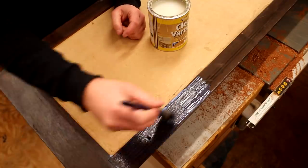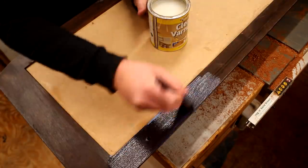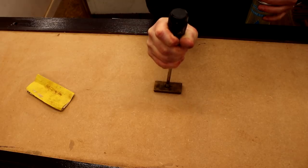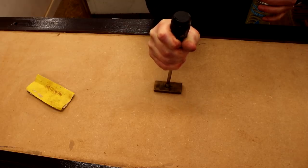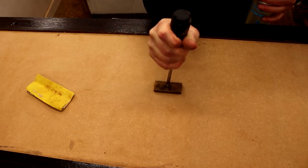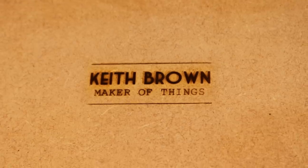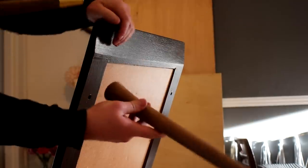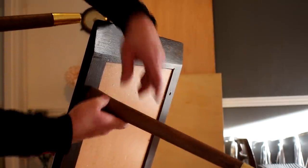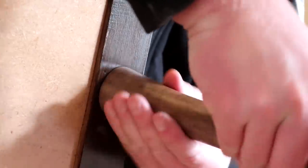I also finished the underside of the table in the same way. Even though I didn't make this table, by this point I'd spent more time on it than the original manufacturer probably did, so I stamped my maker's mark on the underside. All that was left was adding the legs, which I had worked on in the original video, and that was the table finally complete.